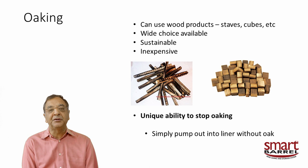Oaking is very simple — you add wood products through the two-inch tri-clamp port on each smart barrel liner. We generally use staves; cubes are also a nice choice. There's a wide selection: Hungarian oak, French oak, American oak, different toast levels, giving you a lot of freedom in the oaking process. It's also sustainable — we're not cutting down whole trees to make five barrels. We use wood products toasted in the same cooperatives that make high-quality barrels, so you get all that quality at low cost.